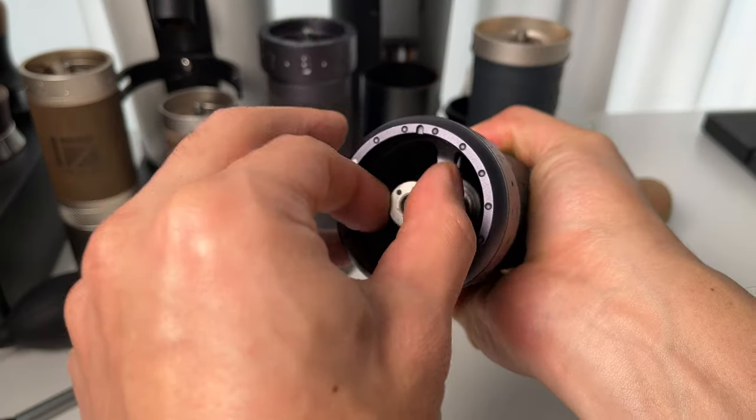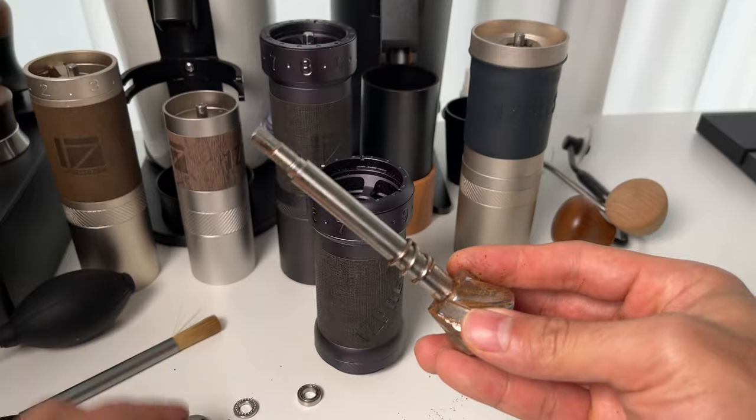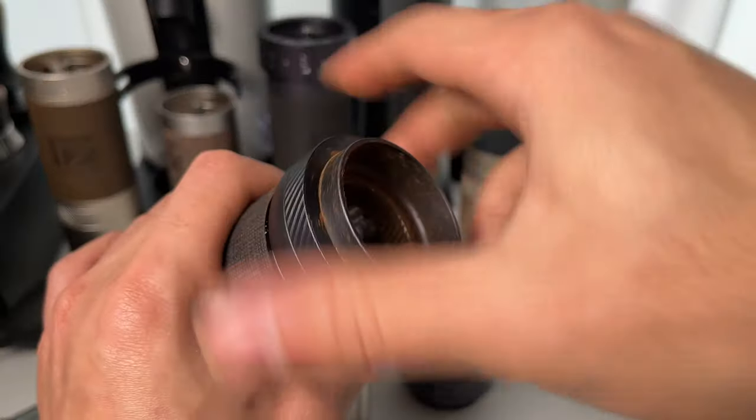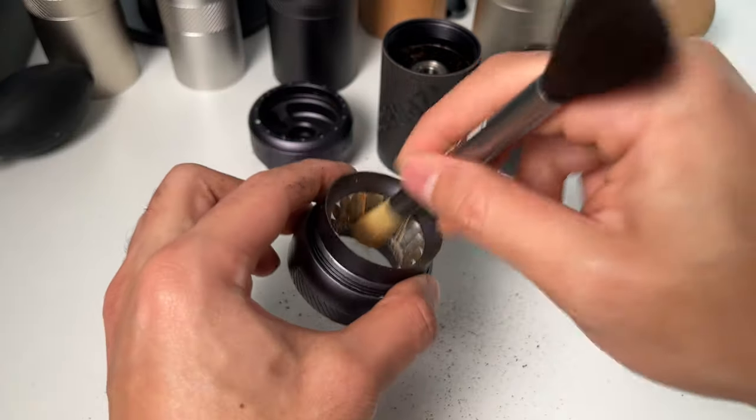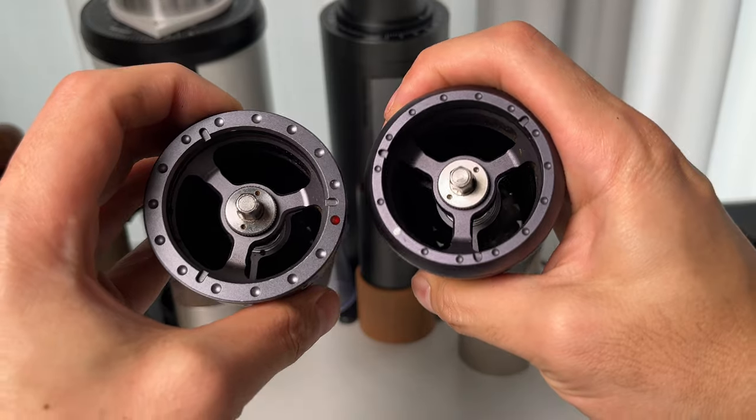And that's how you keep your EasyPresso K-Series grinder in perfect condition. Regular maintenance like this ensures the best flavor from your coffee. If you found this tutorial helpful, please give it a thumbs up and subscribe for more coffee tips and tricks. Until next time, happy brewing!